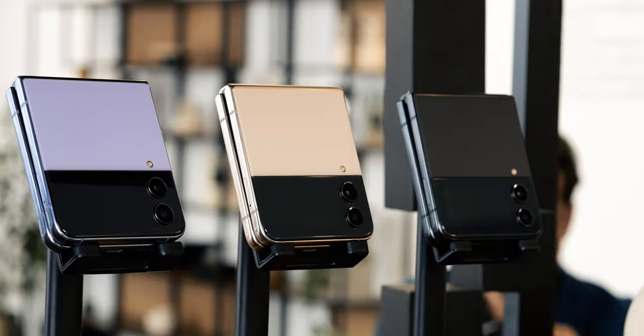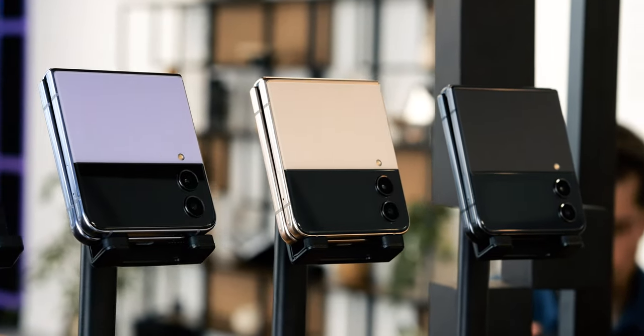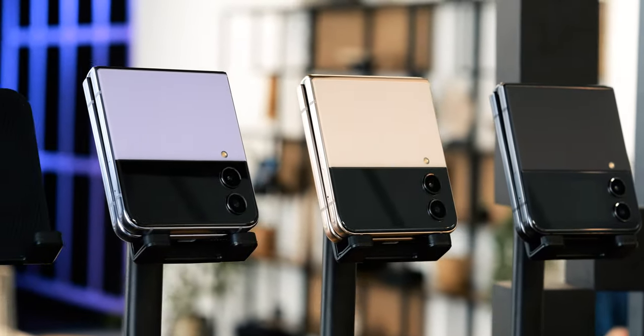So what you lose in telephoto performance you gain in selfie prowess, and for a lot of people that's a fair trade. For me, though — while I appreciate what the Flip's form factor can do for photography — I think the next generation of clamshell phones will need some sort of telephoto to continue justifying that thousand-dollar price.